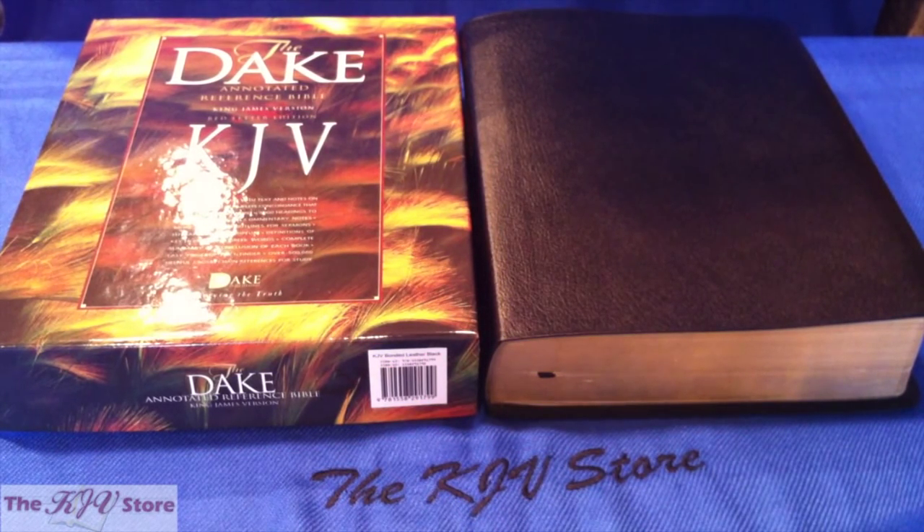This is a review of the KJV Dake Annotated Reference Bible. We're very excited to get this sample copy and grateful to Dake Publishers for sending it so we can do this overview and take a look at some of the Dake features. This is the latest Dake KJV Annotated Reference Bible, incorporating the newer three-column format that became popular with the KJV Dake Reference Bible and the large print and compact editions.